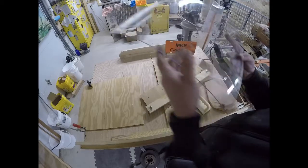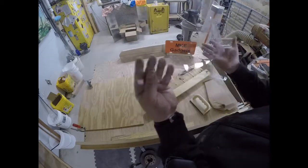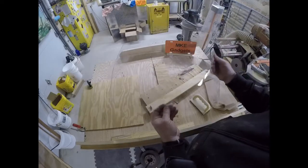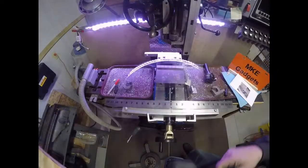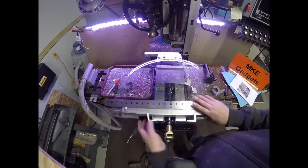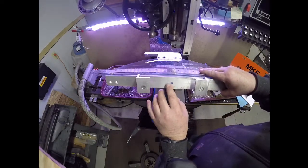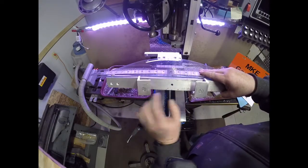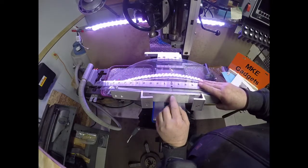I'm going to take this over to the belt sander and just break these corners — I don't like sharp objects because I always end up getting poked by them. So back to the mill. Earlier I mentioned I drilled a hole in the center of this piece of angle, and that was in case I wanted to drill more holes so I could find the center. But I used it to line up the windshield.